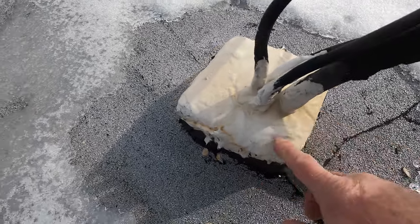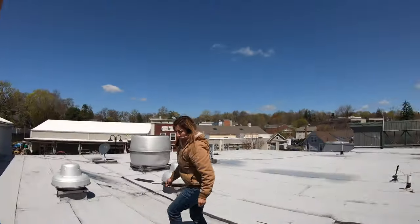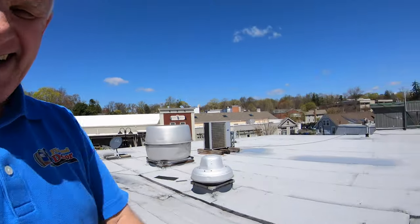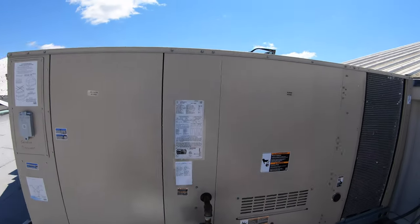I'm the Flat Roof Doctor. I know a thing or two because I've seen a thing or two. My wife does the video — thumbs up for her. Peace.